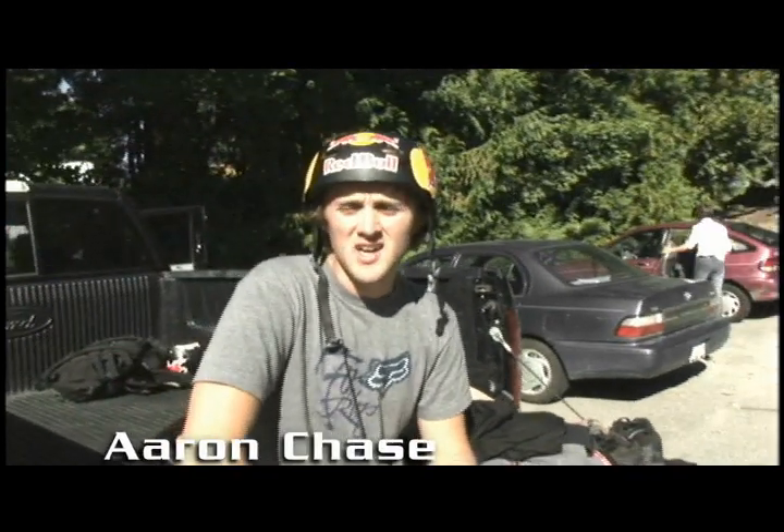Yo what's going on? This is Aaron Chase. I'm here to give you guys a quick trick tip on how to wall ride. Kind of the gateway trick to doing wall rides is you got to learn how to jump. If you can't jump you're probably gonna have a hard time doing a wall ride.